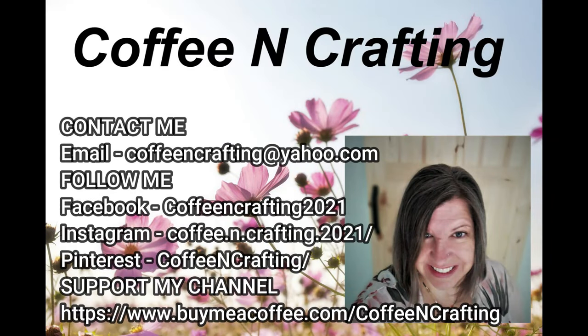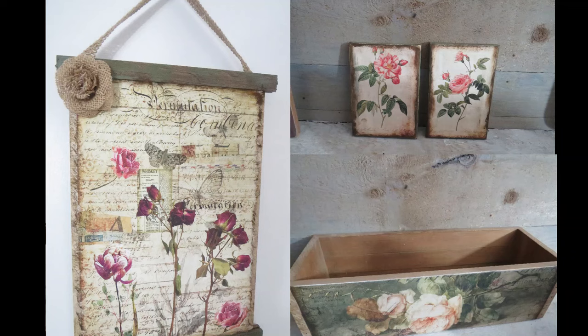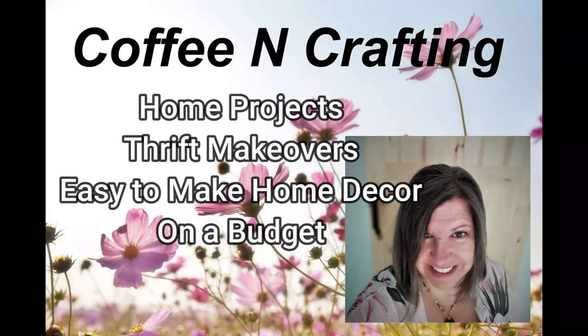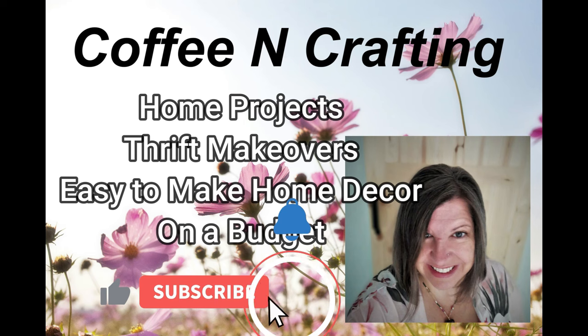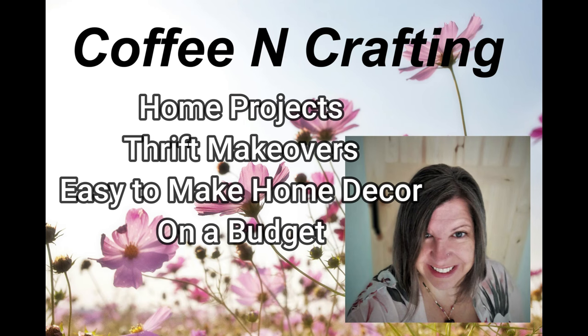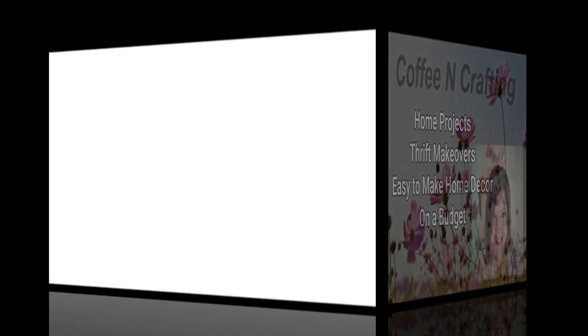Hey everyone, welcome to Coffee and Crafting. If you are new to my channel, my name is Lori and welcome. And if you are returning, thank you so much for coming back. In today's video, I have six beautiful home decor DIYs using decoupage paper. If you like home projects, thrift makeovers, and easy to make home decor all on the budget, then I hope you will consider subscribing to my channel and join my DIY family. So grab a coffee or your favorite drink and let's start.